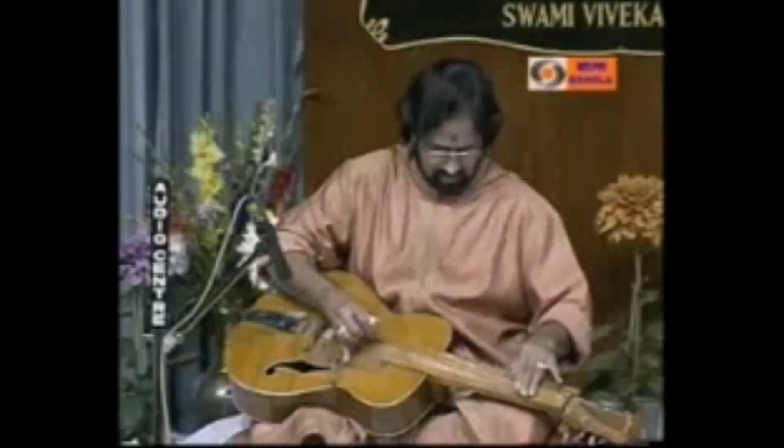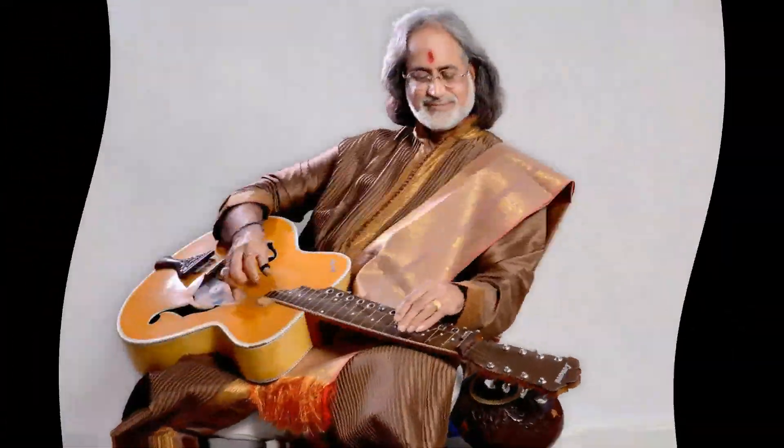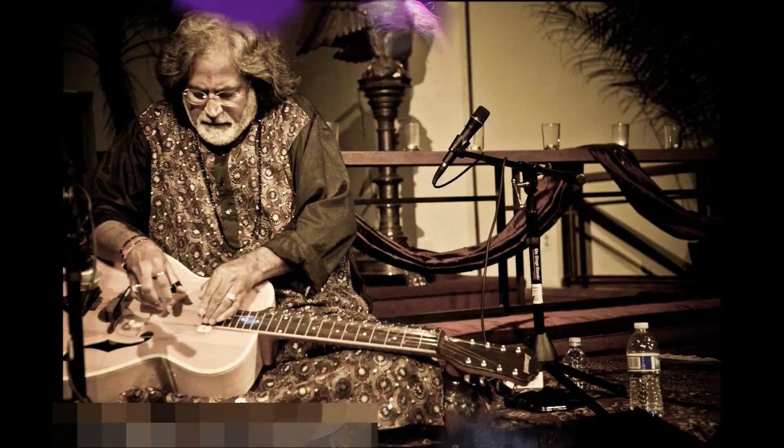Before we move on to actual playing and practice some basic exercises, we must know how to tune the instrument. Tuning an Indian classical instrument can be a little complex because the tuning basically changes with every piece of music — or, specifically speaking in Indian classical music language, it changes according to the raga we are going to play. We will study about ragas in further chapters. Despite that, we will learn to tune the instrument on a normal tuning, covering just the melody and drone strings, not the sympathetic strings.